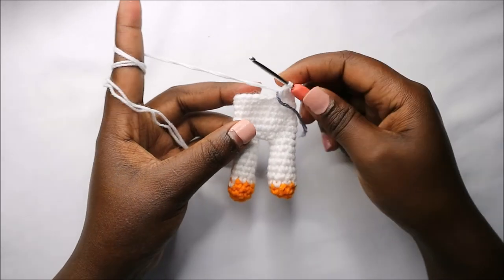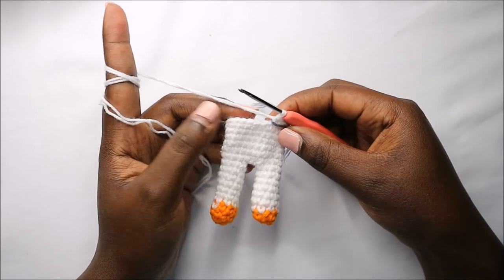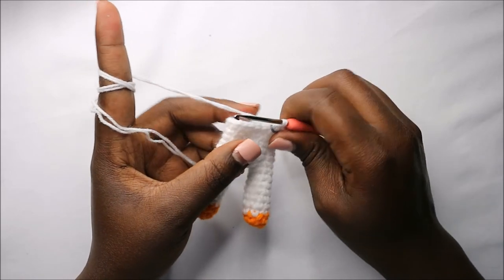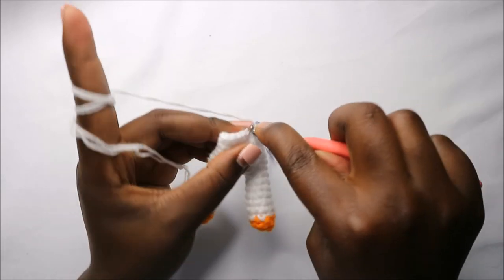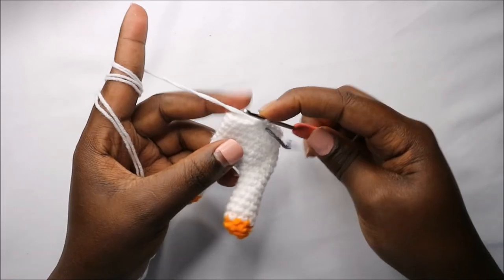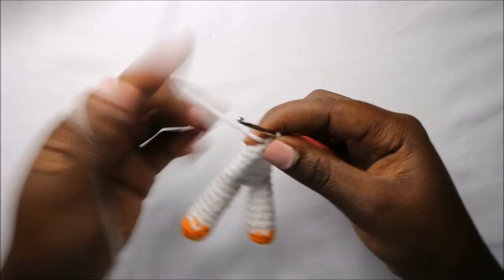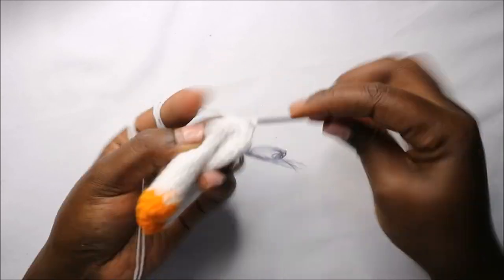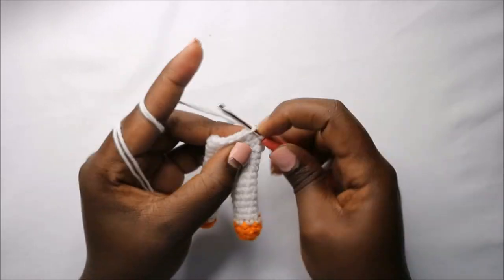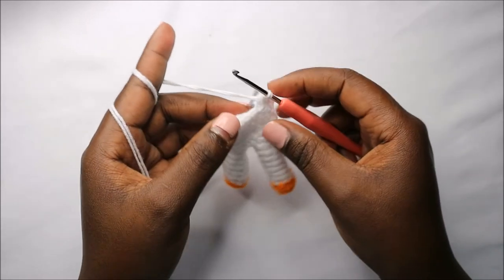After the seventh row, this is how our little girl looks. In the eighth row we are going to do two single crochet then decrease, and repeat all the way around for a total of 15 stitches. Do two single crochets, decrease, and keep repeating that all the way round.